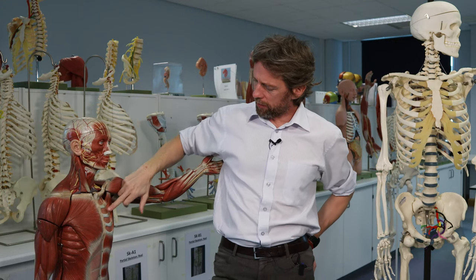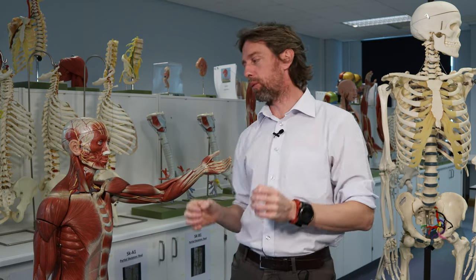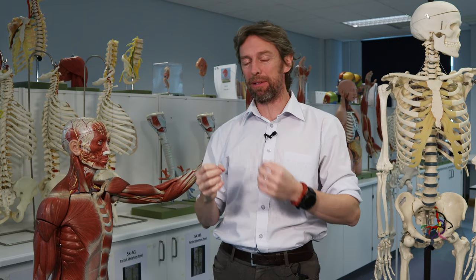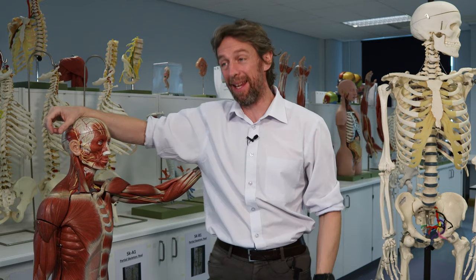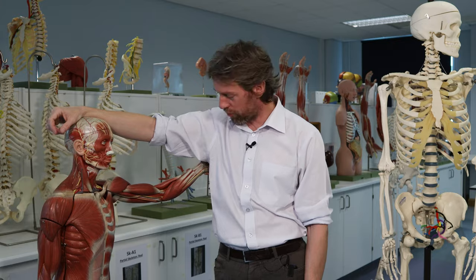Last week we talked about the intercostal muscles running between the ribs, how they're important in breathing, how they move the ribs. This week we're talking about the accessory muscles of inspiration — the accessory muscles of breathing — because they're involved in both inspiration and expiration. Essentially, we mean any other muscle that attaches to a rib.